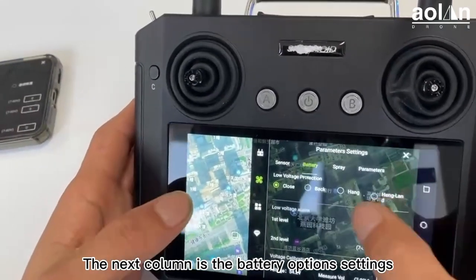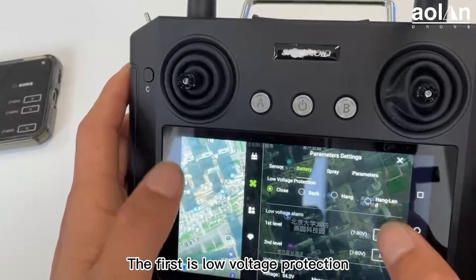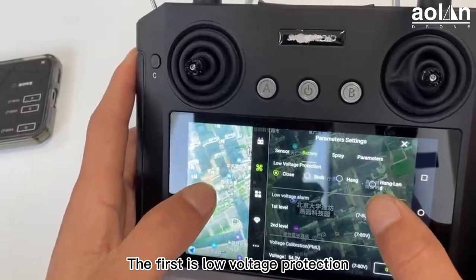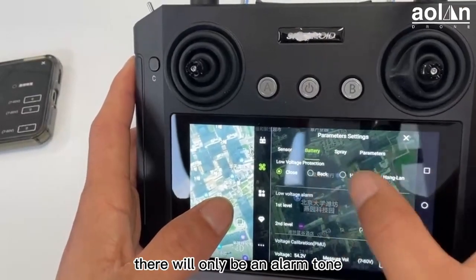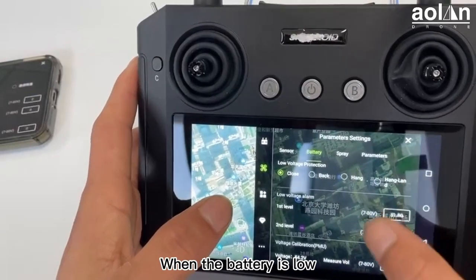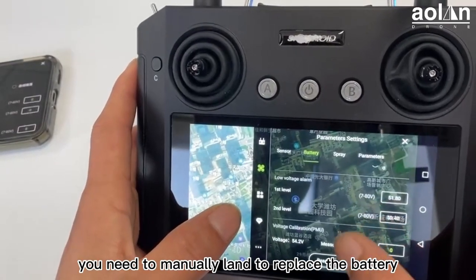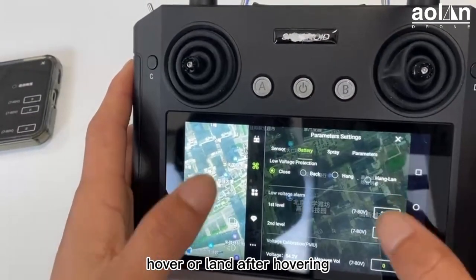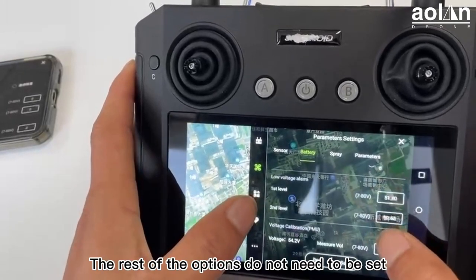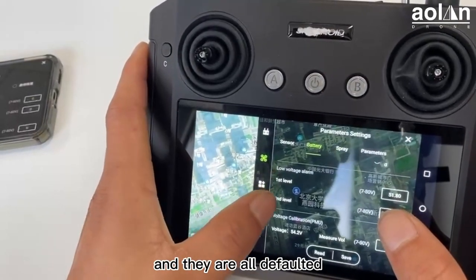The next column is battery option settings. The first is low voltage protection. When it is closed, there will be only an alarm tone when the battery is low, and you need to manually land to replace the battery. You can also adjust it to return, hover, or land after hovering. The rest of the options do not need to be set — they are all defaulted.